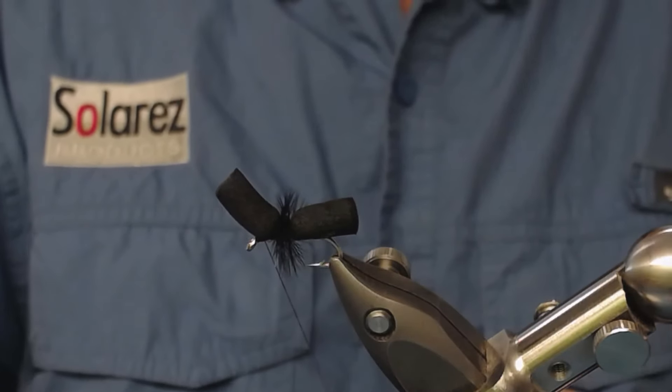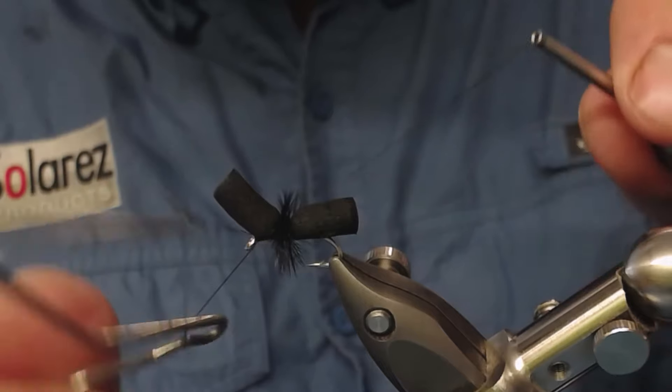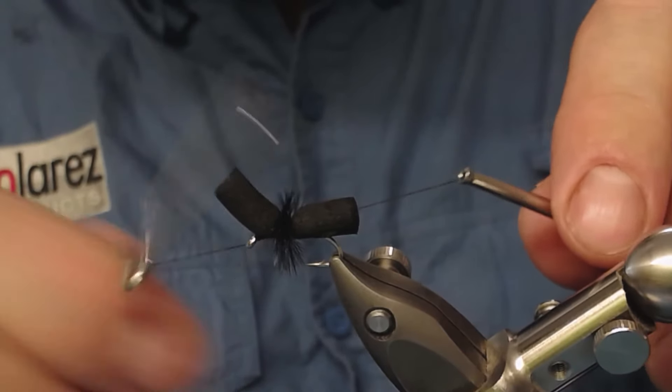Touch your thread in the front and make a whip finish. And this fly is almost done.